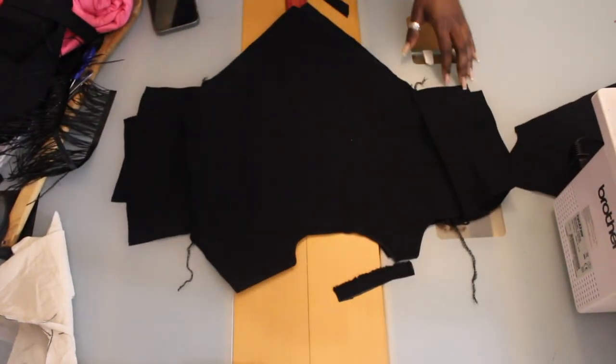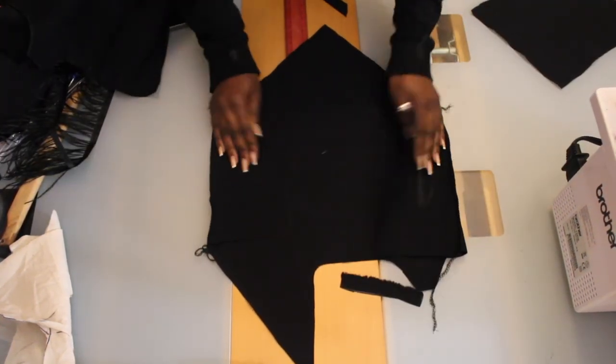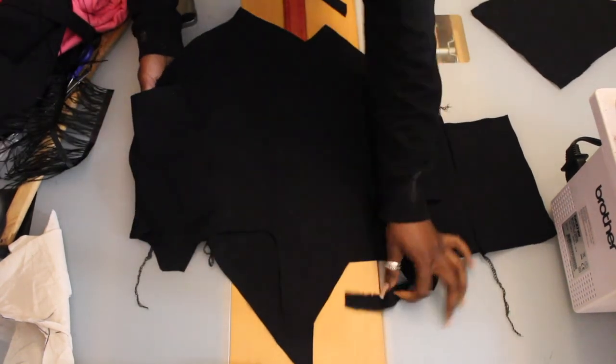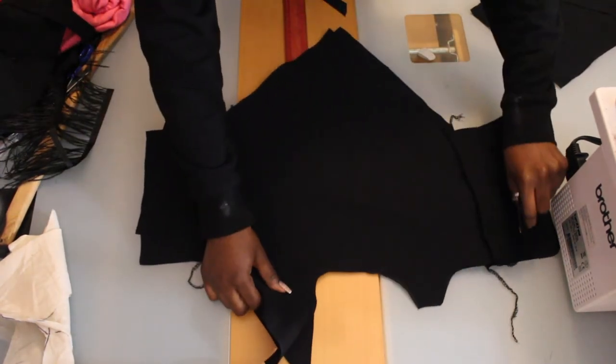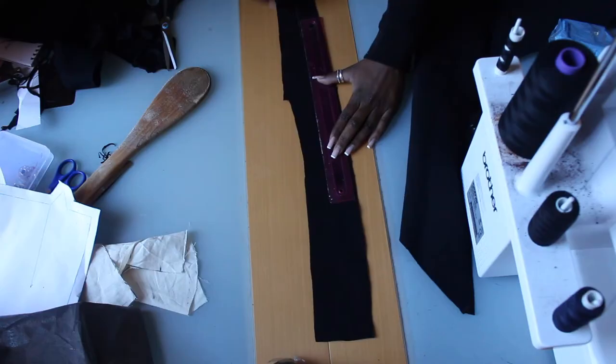I've just sewn everything together — I've sewn the side seams together and as you can see I have two of the same pieces. What I will be doing is sewing all around the side seams and I'll leave an opening to flip it inside out.